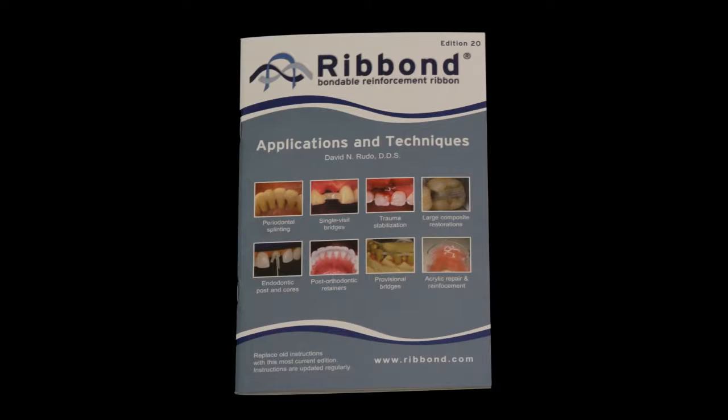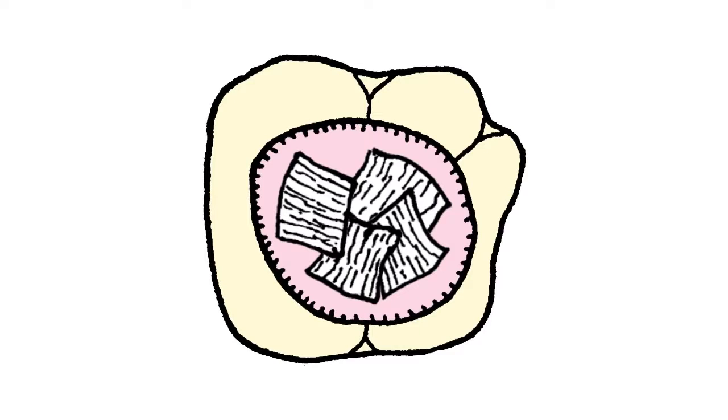This video shows an overview for using Ribond for a class 1 composite restoration. Greater detail is provided in the Ribond instruction manual which includes different cavity preparations and techniques. The Ribond cavity liner can be constructed using a variety of techniques. It can be constructed using multiple overlapping smaller pieces or using larger continuous pieces.